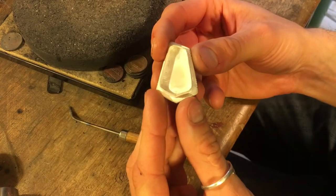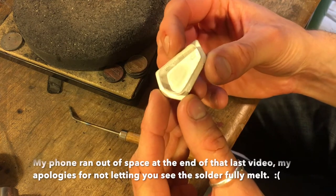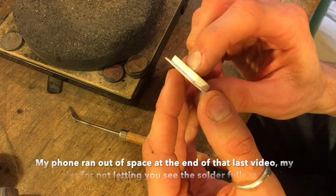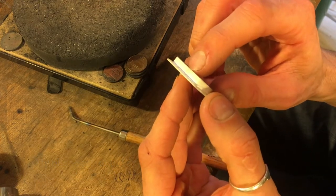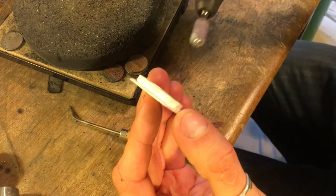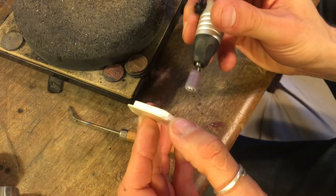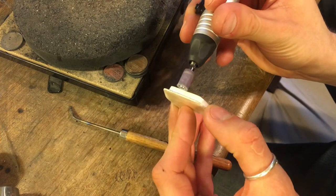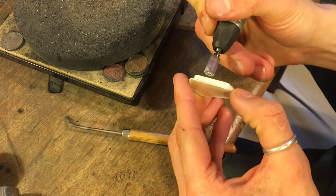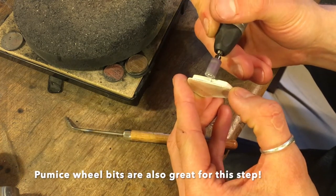Here's the piece just out of the pickle — looks like we have a pretty good seal all the way around. You can still see the seam on the bezel; I usually hit that with a file or sandpaper, or use my Dremel. I'll file that down — that's how you file into that seam and make it disappear.